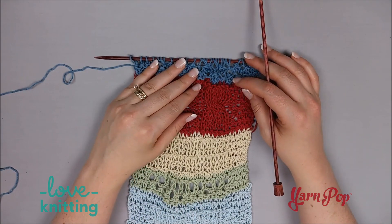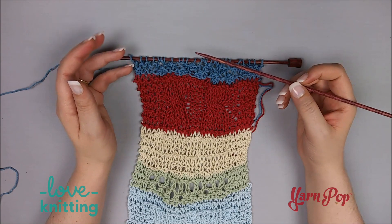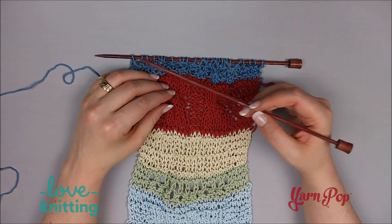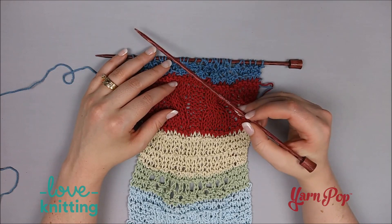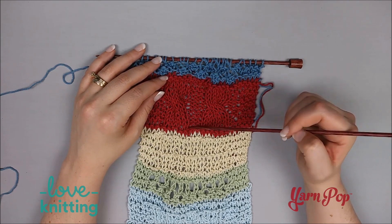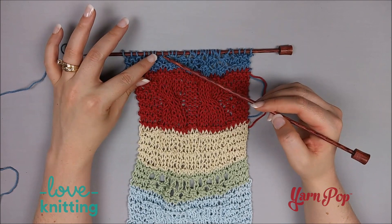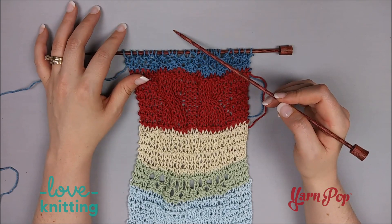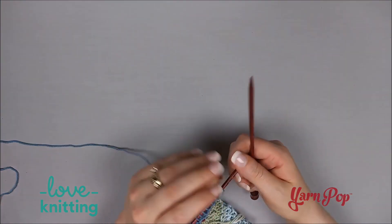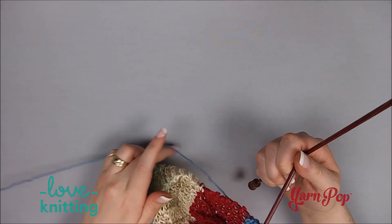To complete this section, all you have to do is row six, which is knit four, purl to the last four, and knit four again — same as row four. To complete the section, you'll repeat rows three through six, so rows seven through ten, eleven through fourteen, and so on, all the way down to row forty, which ends on row four. Then you will knit two rows and then bind off.